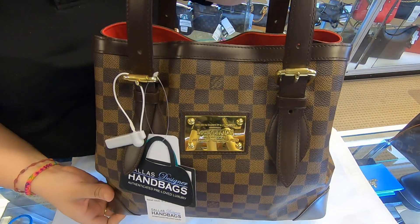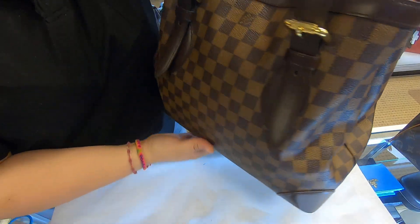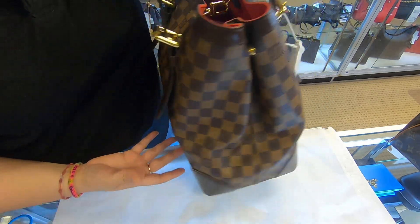On today's video I sell designer handbags. I will be showing you this Louis Vuitton Campstede. This is in the Damier Ebene canvas and this is the size MM.